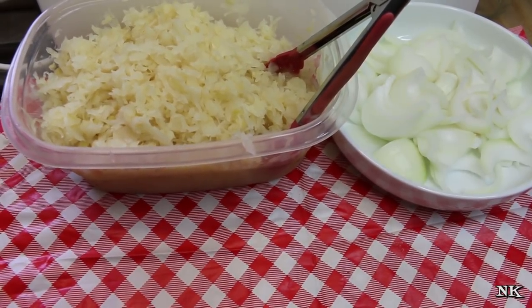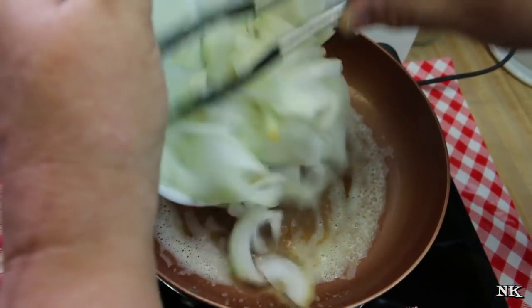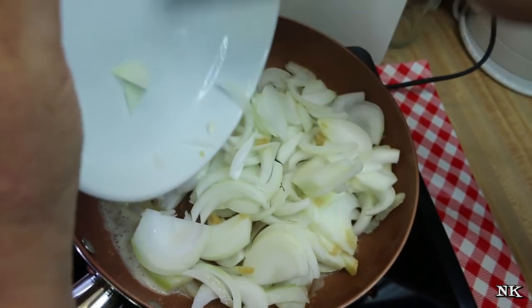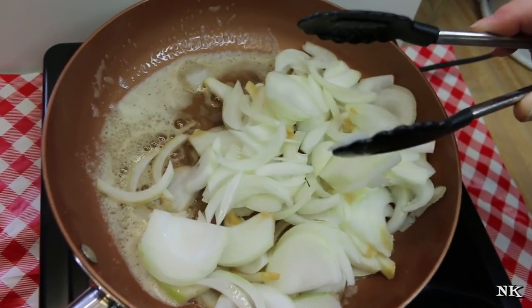So what we're gonna do is go ahead and bring over the induction burner and get busy making our kraut. I went ahead and melted about two tablespoons of butter in my pan and it's currently at 350 degrees, so that's like a medium-high heat.